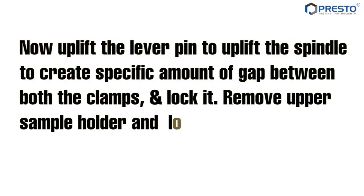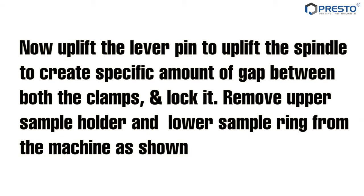Uplift the lever pin to uplift the spindle to create a specific amount of gap between both the clamps and lock it. Remove the upper sample holder and lower sample ring from the machine as shown.